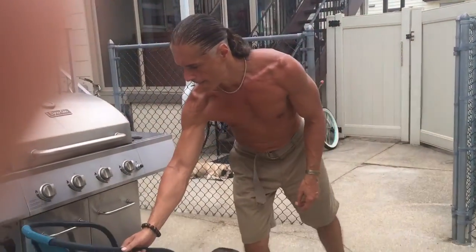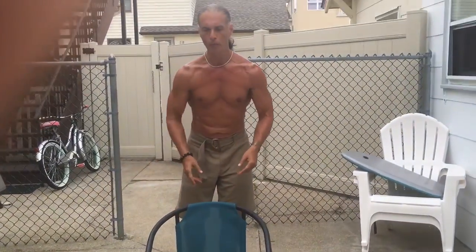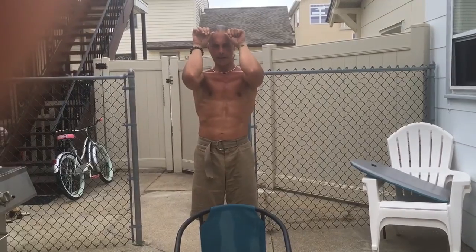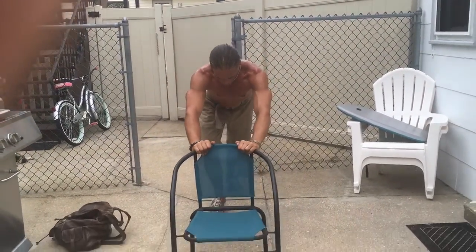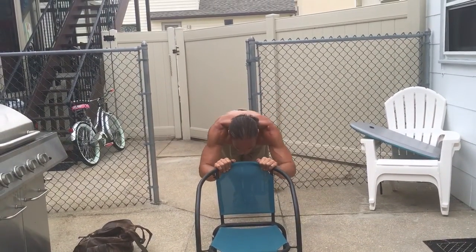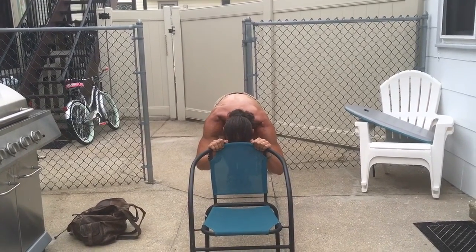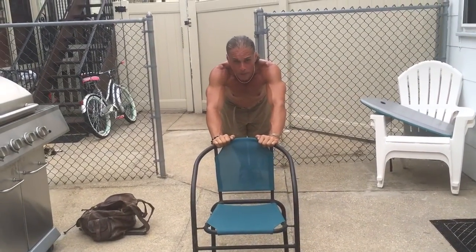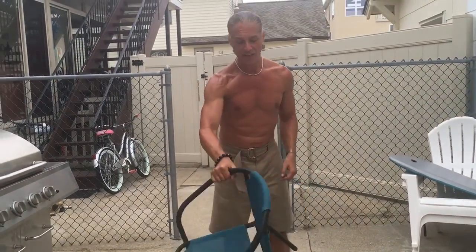For your triceps, take the same chair but turn it around to get a little more stability. This will mimic what in the gym people call skull crushers — where you're laying horizontally, the bar comes down to your forehead with elbows tucked in, and then you get a full extension. Here I'm going to mimic the same thing using my own body weight. On the way down you get that stretch; on the way up, feel that contraction and focus on it, because it'll make it feel heavier and you'll get stronger faster.